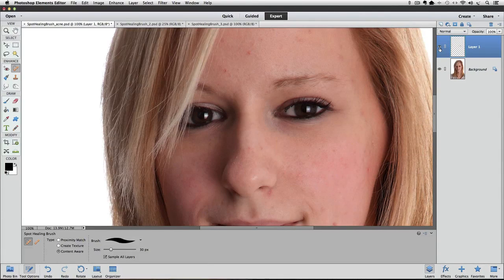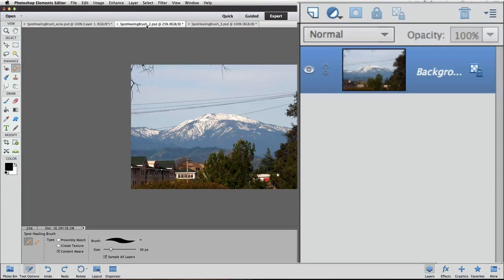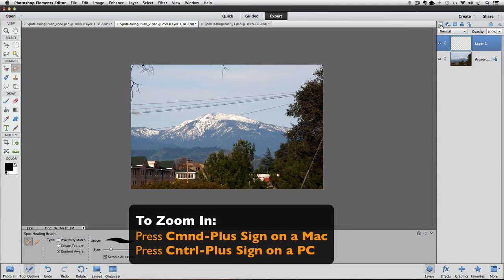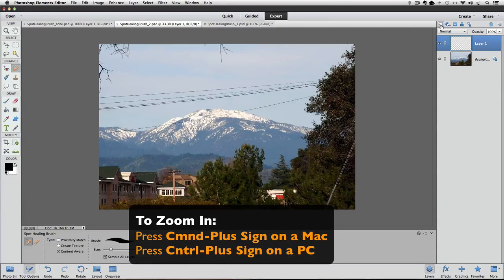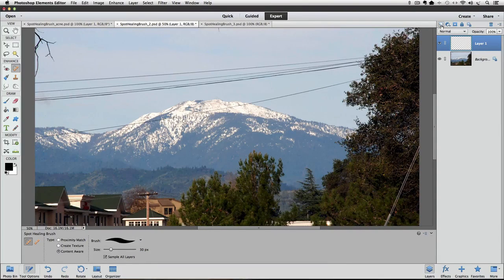Let's look at another type of problem we can fix with the Spot Healing Brush. It's a nice shot of some mountains, but those wires running across kind of wreck it. We'll start by creating a new layer in the Layers panel. Since the wires are long continuous items, we can drag over them with the Spot Healing Brush instead of clicking along them.